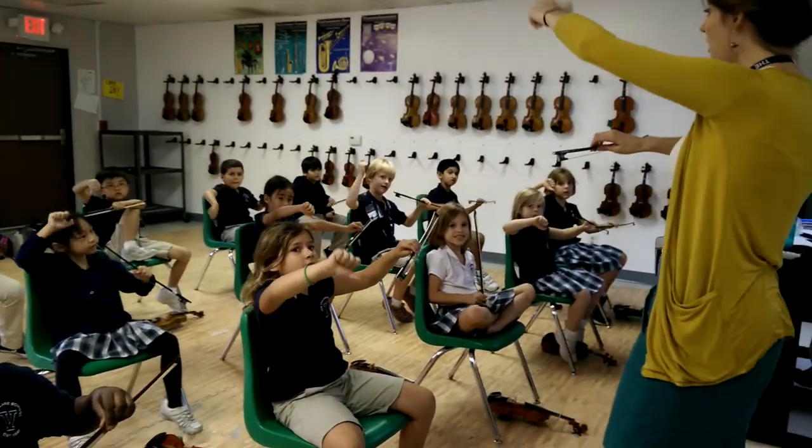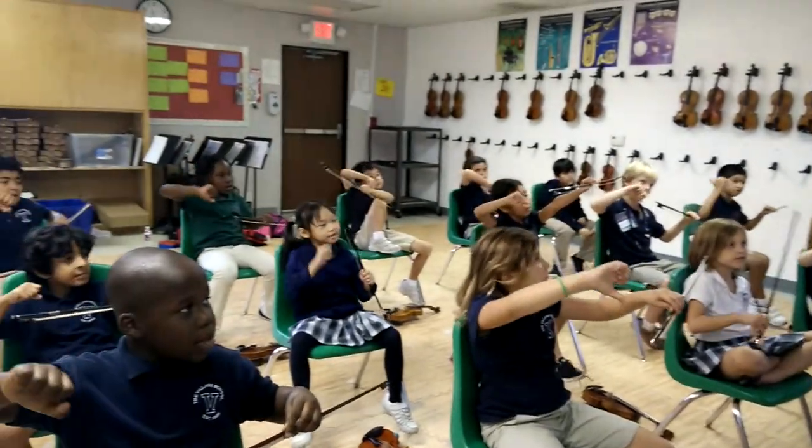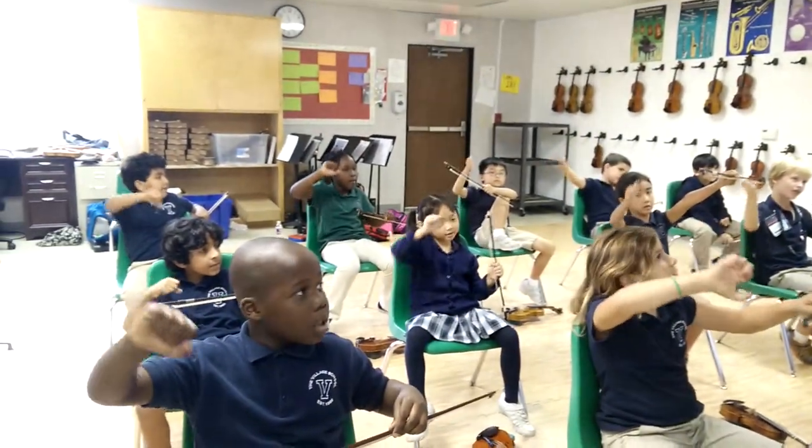Thumbs up, thumbs up, thumbs up. Thumbs down, thumbs up, thumbs down.